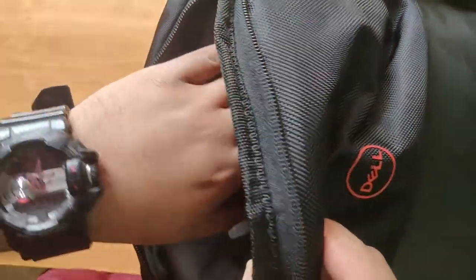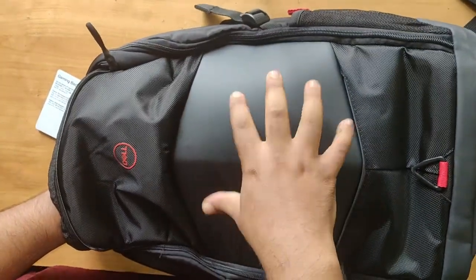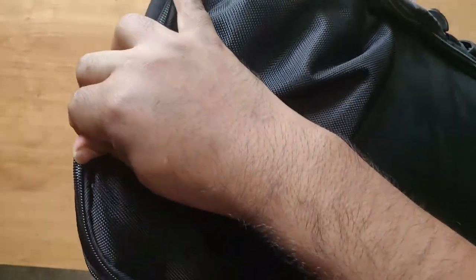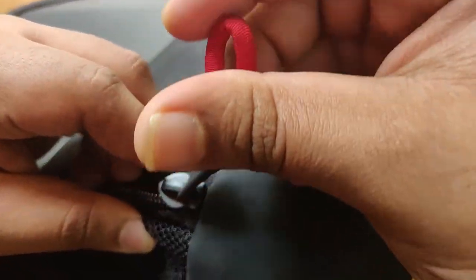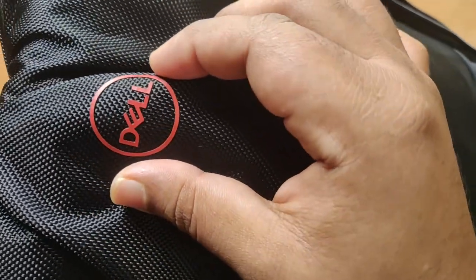So just open this up and see — this compartment is quite big. This is a hard case and it goes all the way down. The zipper is fabric-coated and secured with some plastic, no problem. You have a decent amount of Dell logo here.